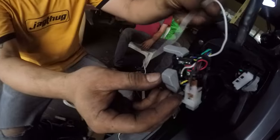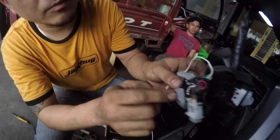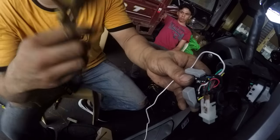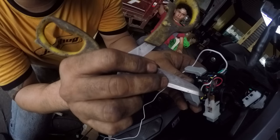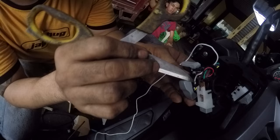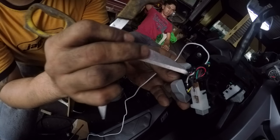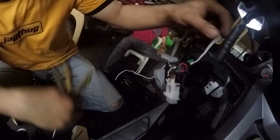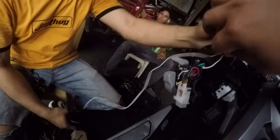So guys, nag-dagdag kami ng wire guys kasi kulang dun. Ang nag-dagdag kami ng isa pang wire — mahulog na sya sa on-off lang. So ang yellow ang source, kanang low — wala man to sya isa dyan. So gisoldahan na, nag-add ng isa pang wire para sa high alone. Nagdagdag kami ng white na wire guys para sa i-low at i-high.